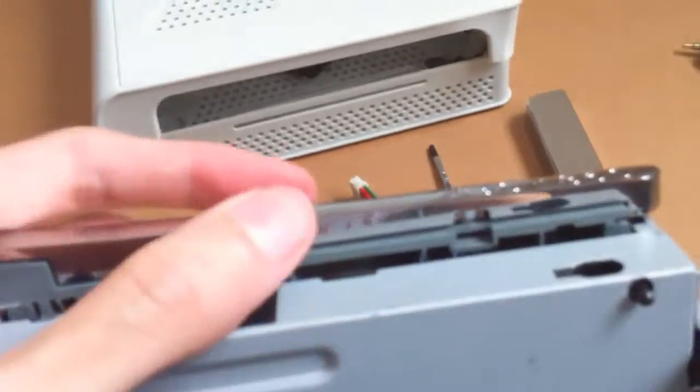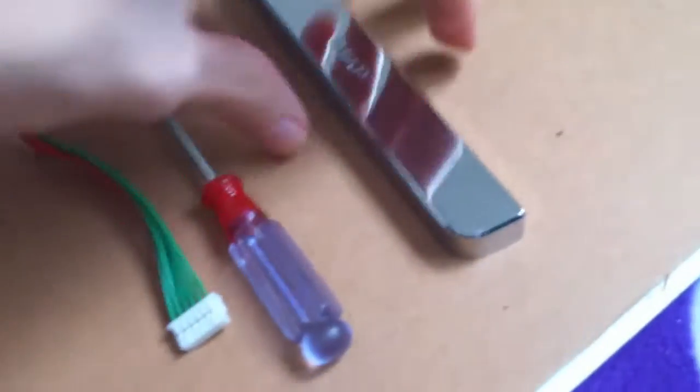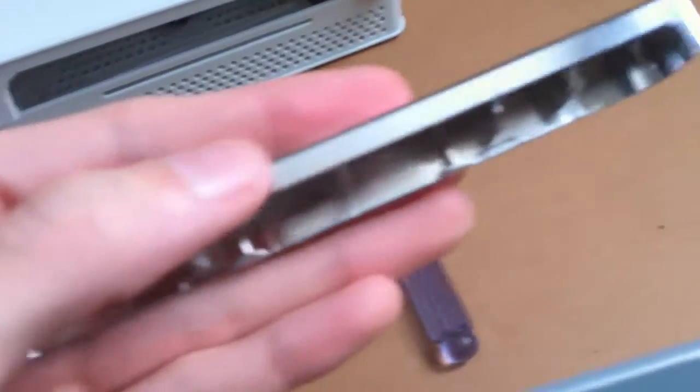As you can see, once you lift up it will just slide right off. Now grab your new bezel — this one is slightly different. There are two T-shapes, you can see there and there, and those will line up.